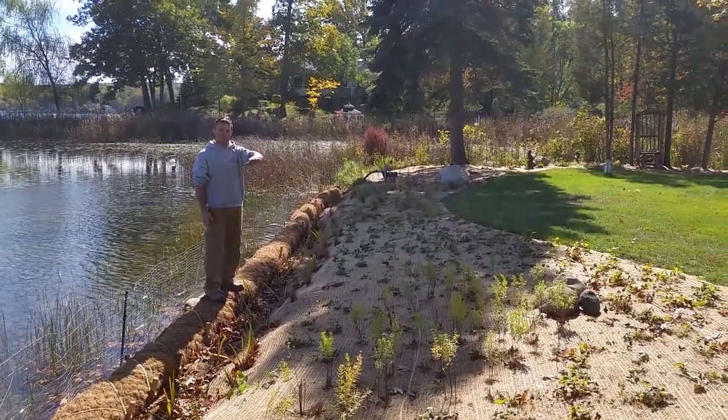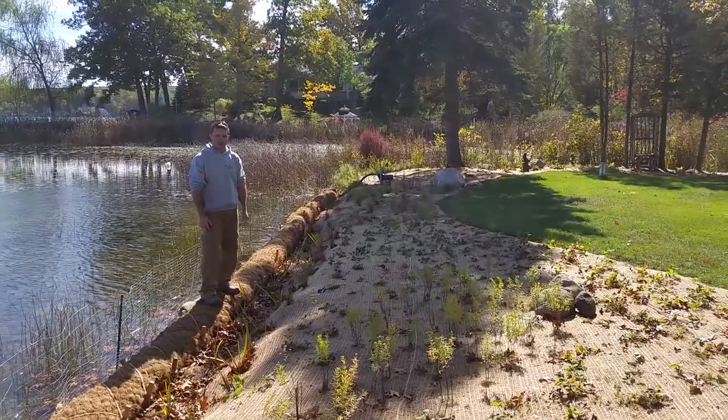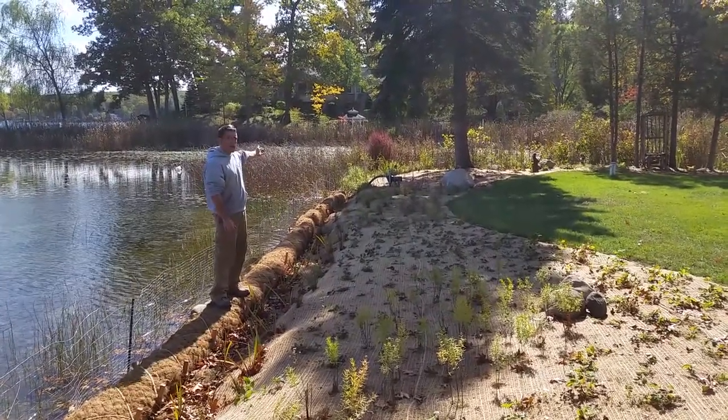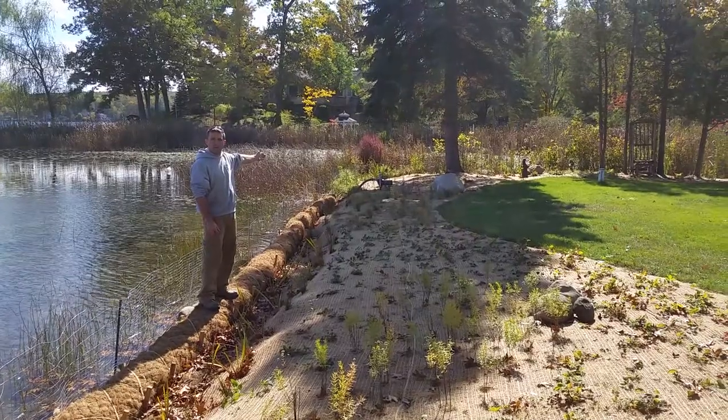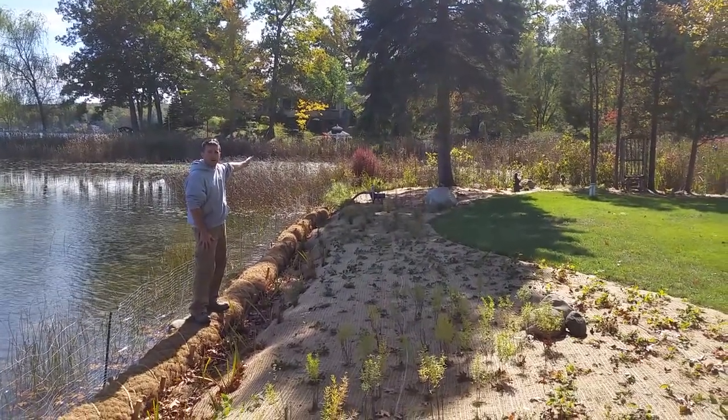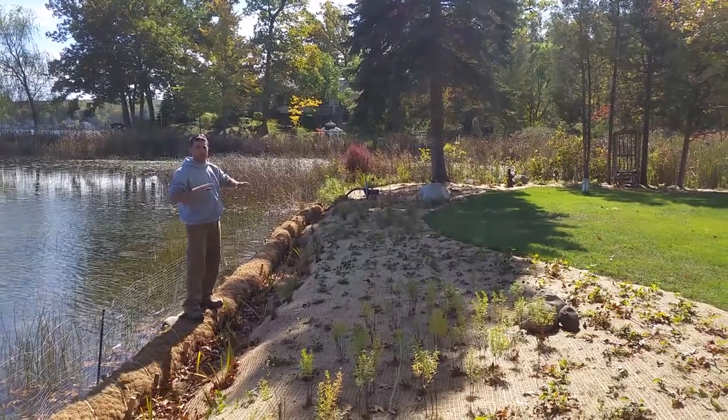We have Wild Strawberry up in the front for a lower kind of ground cover. In the back you can see that's a Swamp Milkweed. We also have Swamp Blue Strife and Swamp Rose. It's going to give a lot of great different colors throughout different seasons.